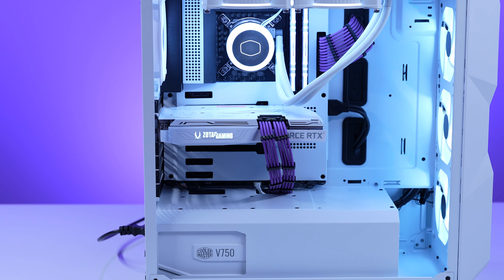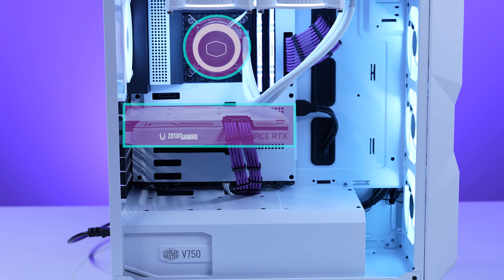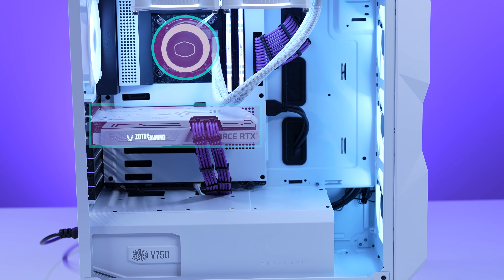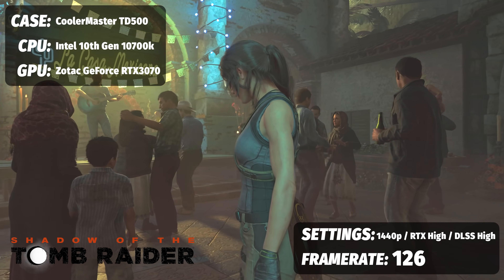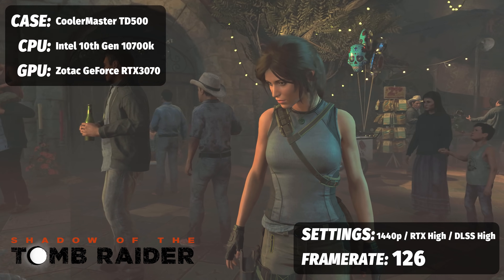How will this giveaway PC actually perform in games? For single-player RTX, given it's an NVIDIA GPU paired with a 10th Gen i7-10700K, we're using a Zotac Gaming GeForce RTX 3070. For Tomb Raider running at 1440p with DLSS and all the bells and whistles, we saw 126 FPS across our runs. For Metro Exodus at 1440p with ray tracing on high and DLSS balanced, we saw 62.39 FPS.